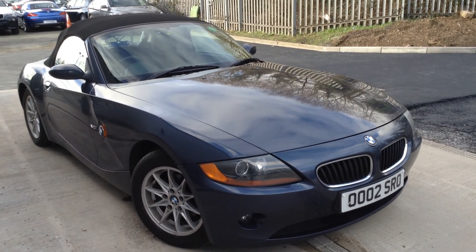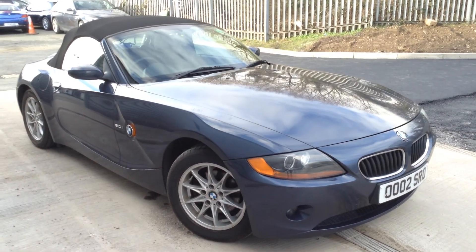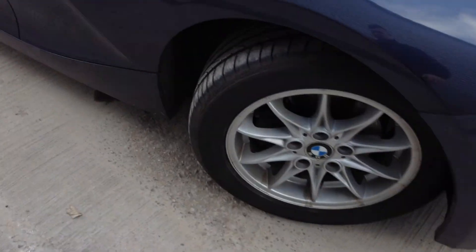Here we have a 2005 BMW Z4 SE Roadster in blue, starting with the offside front tyre first. Tread depth there is easily a good 5-6mm, so it looks like a fairly new tyre.